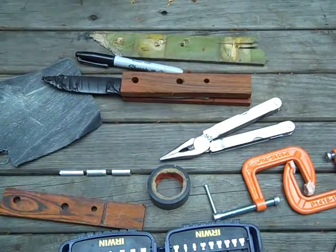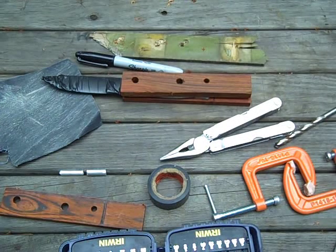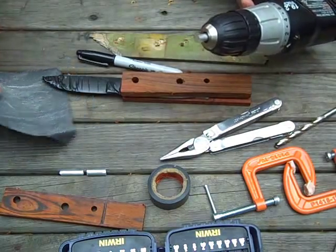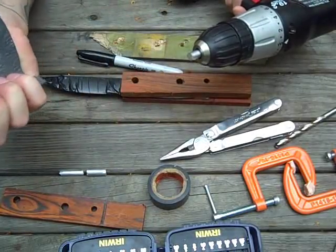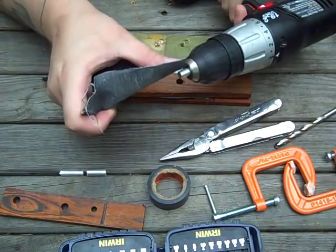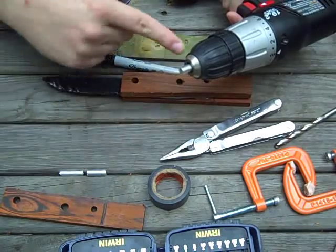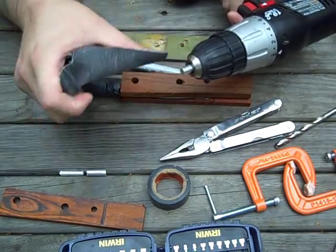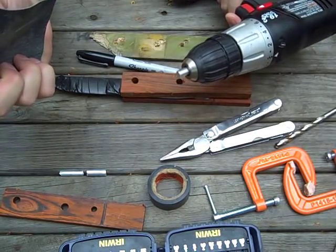The ends are all burred, so I've put it into the drill - these are aluminum pins, so I didn't hold it too tight - just to take the burr off. Instead of dragging out my big grinder to do all this work, I can just do it this way. And there goes the burr.